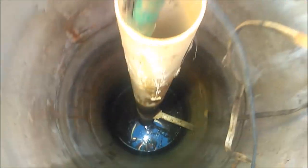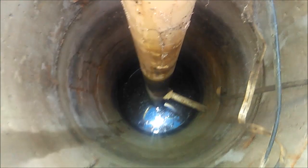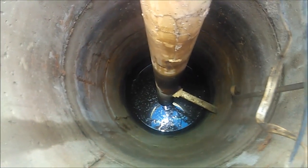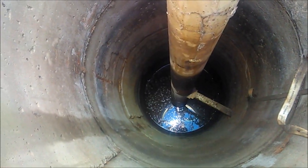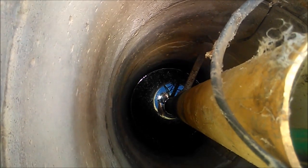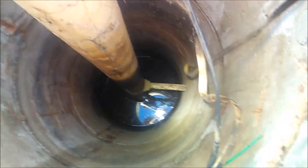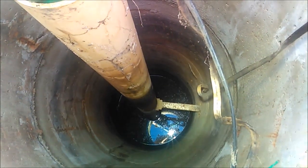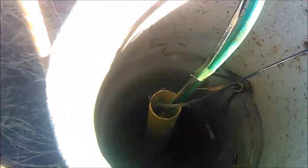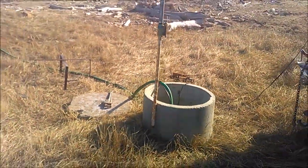On this well they use cement rings for a casing and then they set a plastic liner in the middle for a sand screen and put a pitless adapter on it going out through the side. There's also a collection pipe that comes in from the side at about six feet below ground level. It runs sideways for about 130 feet, and they're using the water that comes out of that to dump into the cement rings. Then they pump it down the pipeline and out to the stock tanks that are watering the livestock.